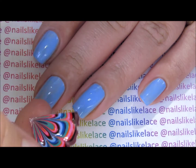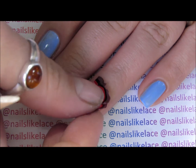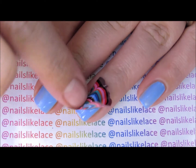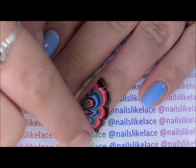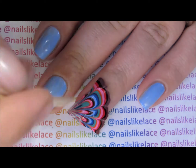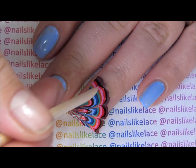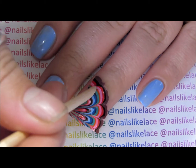Once you've picked out whatever part of the marble you want, and while your polish is still slightly tacky, put that marble decal down. Make sure you get it really pushed down on the sides and at the cuticle.